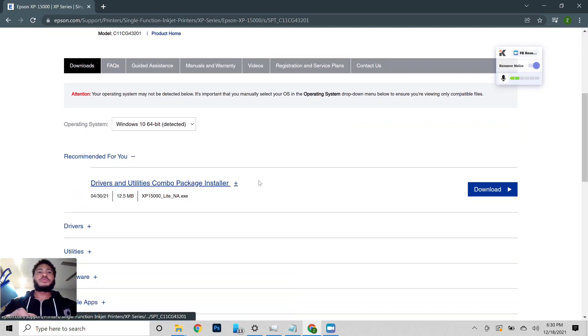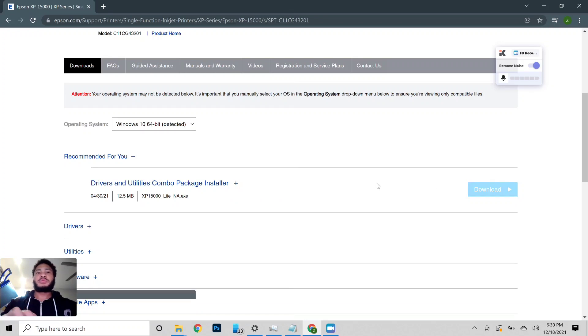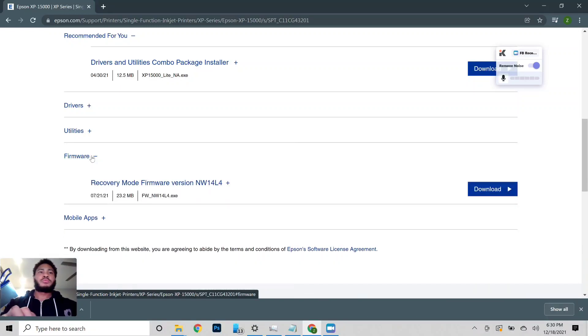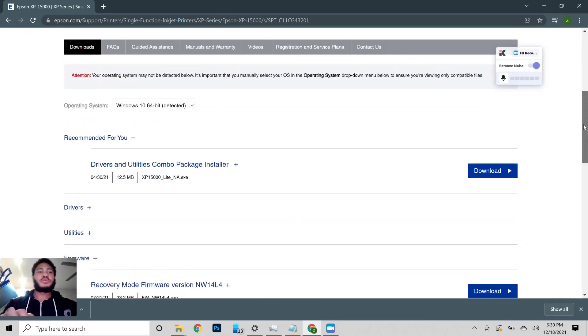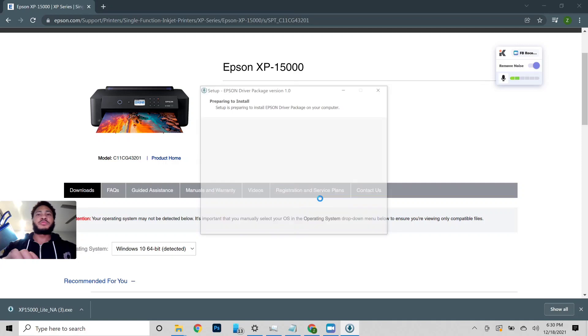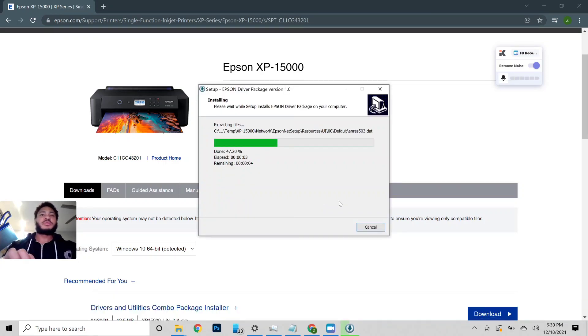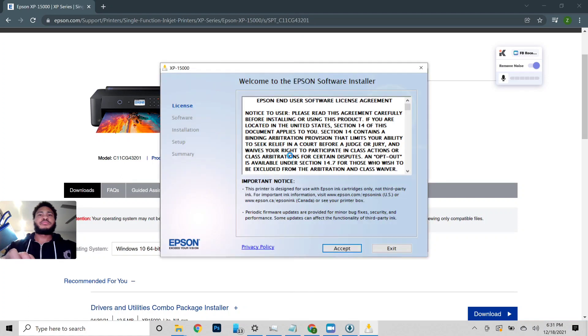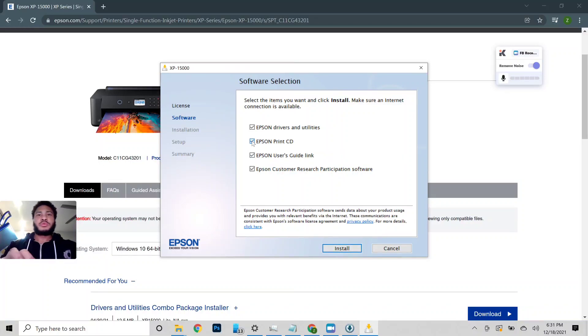We're going to download the drivers in a utilities combo package. We're going to run through this install. I accept — I don't need the user guide, I'm not participating. I'm only going to install the drivers and utilities.